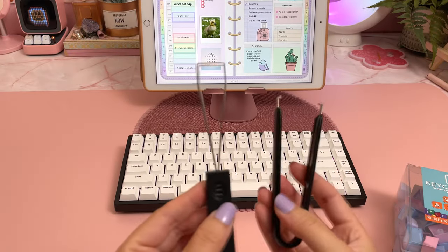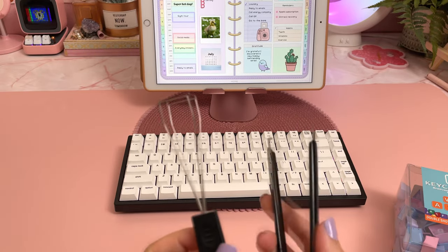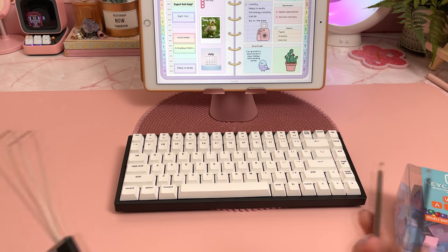Here are my tools, and this is the first time I'm customizing a keyboard, so if it looks like I don't know what I'm doing, it's because I don't.